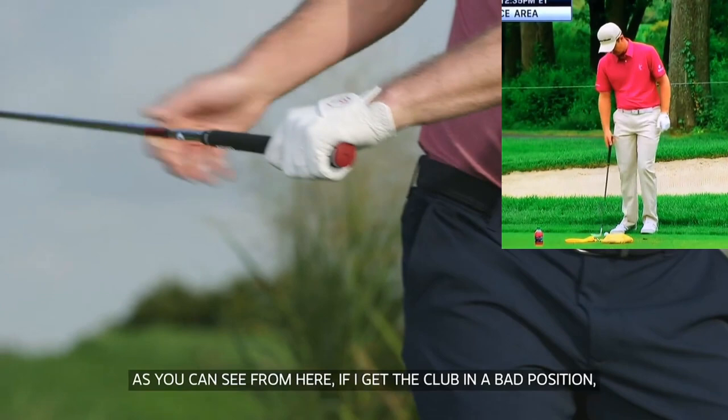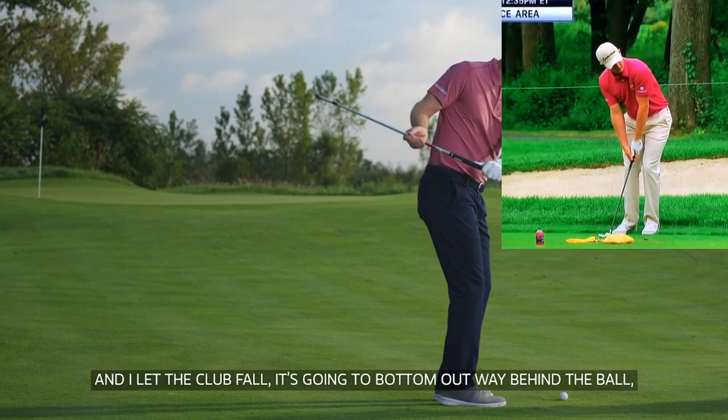As you can see from here, if I get the club in a bad position — i.e. too much behind me — the club head being behind my hands and I let the club fall, it's going to bottom out way behind the ball. And you can see it's swinging way too far in to out.